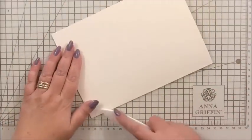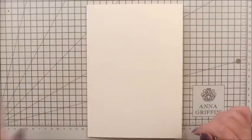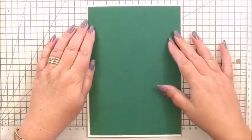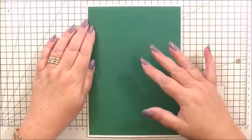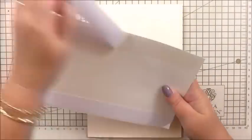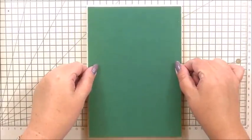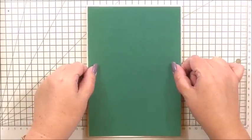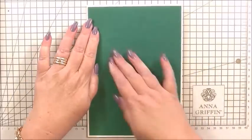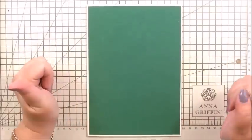I'm going to use my bone folder to make sure we've got a nice sharp crease for the front. The base of the card is a dark green cardstock — I've left it as a complete rectangle and haven't die cut from the centre, which I think was just me forgetting. However, I don't think it's going to matter. I'm lining it up — I've got flat tape on the back — making sure it's nice and central. The green cardstock was from the Perfect Palette range from Anna Griffin.